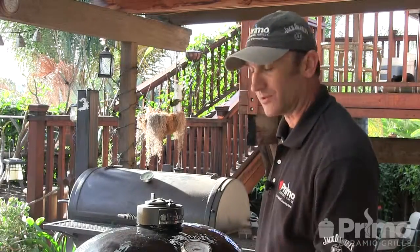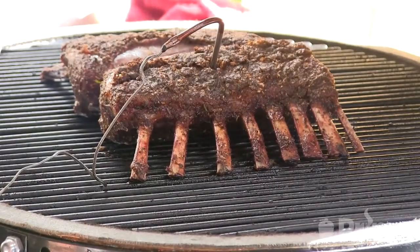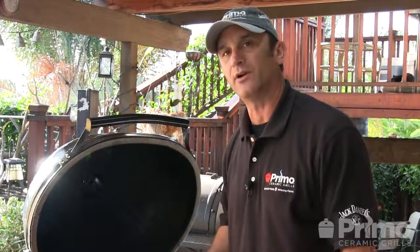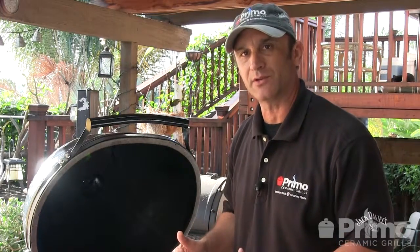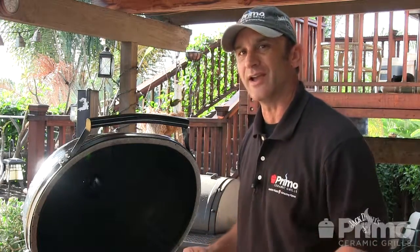We're at 2 hours and 10 minutes and we're at 130. Looks good and it smells just amazing — all those herbs. What I'm going to do is pull this, wrap it in foil, and let that carryover bring up the temperature a little bit. We'll be carving this lamb in about 10 to 15 minutes. See you in the house.